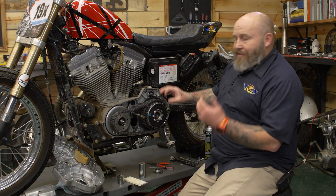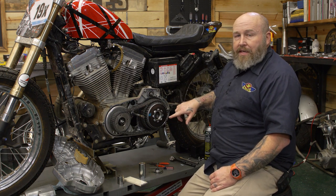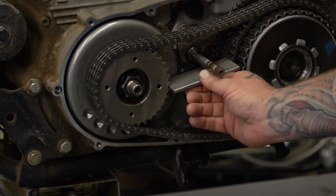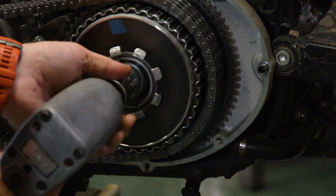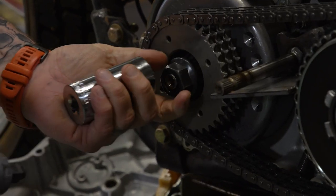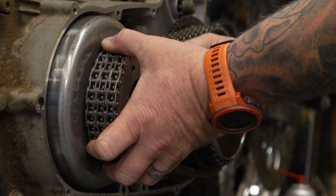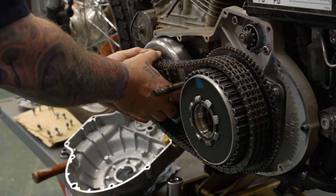A couple of things to know: both nuts are torqued to an immense amount, and this one is reverse thread — meaning you go righty-tighty to loosen it. You're going to need a little metal bar to jam in here to get them loose. You'll need an inch-and-three-sixteenth socket for the back nut and an inch-and-eighth socket for the front. The comp sprocket is magnetized so it won't want to come off easily — just give it a little juice and it'll come off.